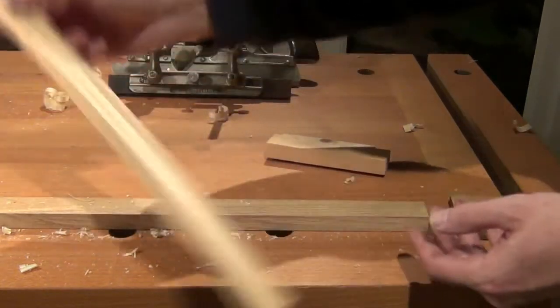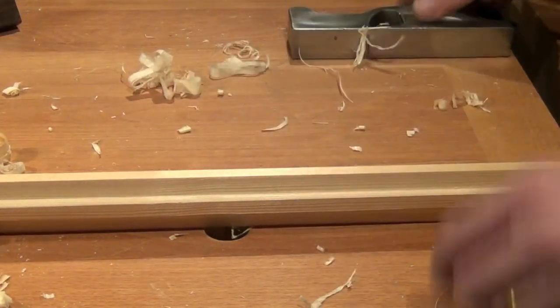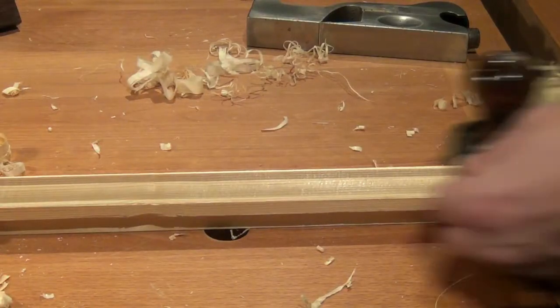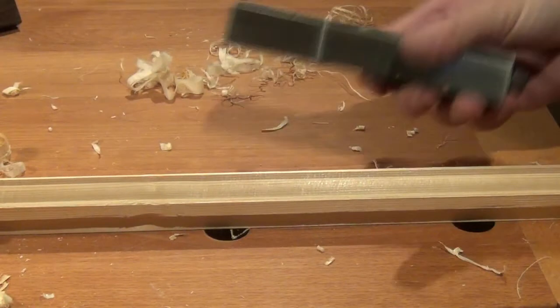Now if we flip the work end for end we can work the other side. If you want a really crisp finish for your sash bars then the best thing is to cut them slightly oversize and then cut them to size with the 45 and trim them with bench planes and shoulder planes.